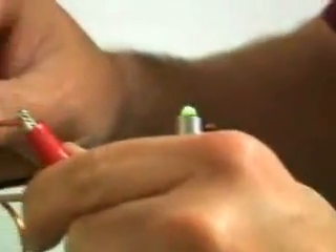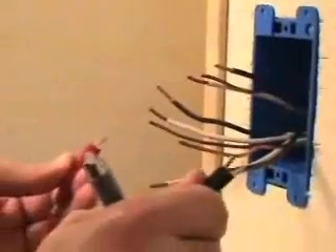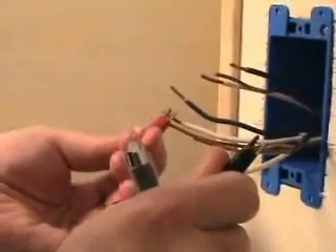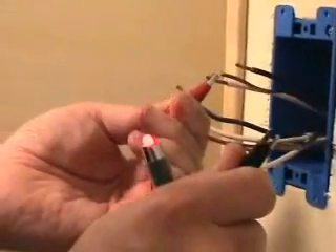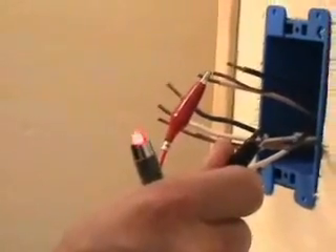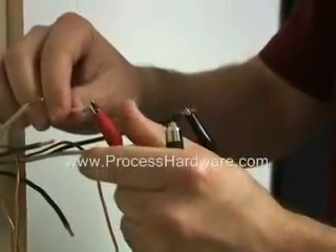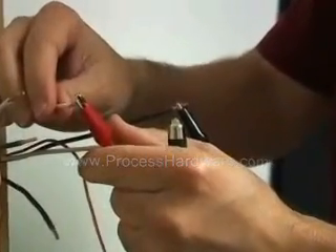For remote continuity tests, the CT20 includes an additional LED indicator light. The LED will flash green or red depending on polarity. It will flash green if the connections between the remote indicator light and the CT20 are connected red to red and black to black. It will flash red if the connections are reversed.